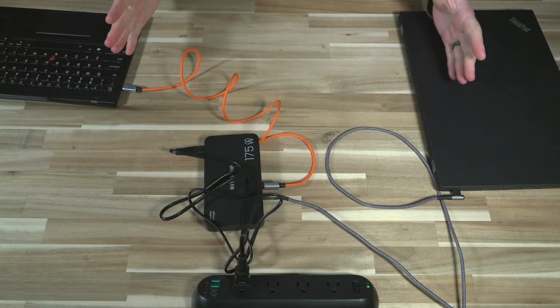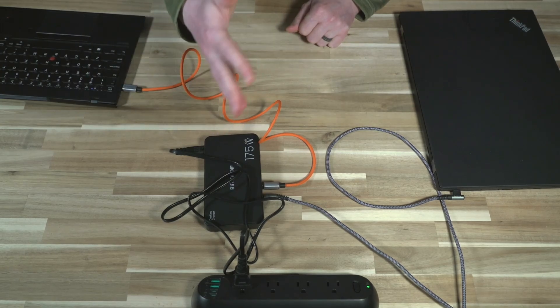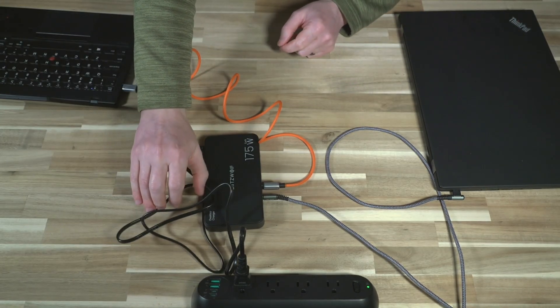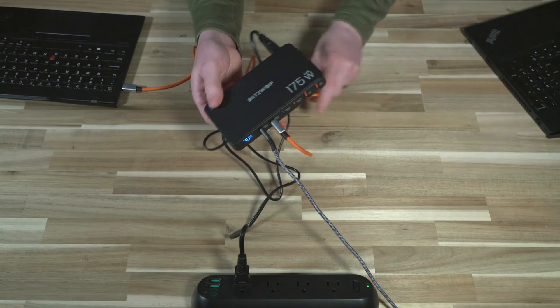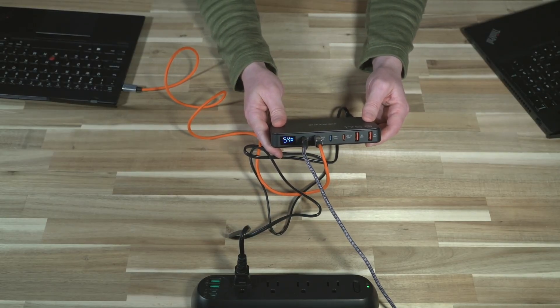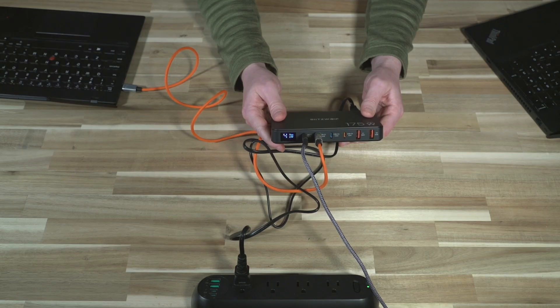If you have a workstation where you need multiple devices charged, having this available frees up a whole lot of space. It uses GAN technology, so it has a very small footprint, and the only thing you need to provide are USB Type-C to USB Type-C cables, which are becoming more and more common. While this may not be the most exciting thing I've looked at recently, it simply does what it says on the tin and provides an easy-to-use charging experience in a variety of configurations where space is at a premium.